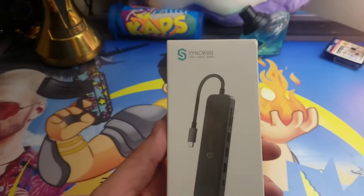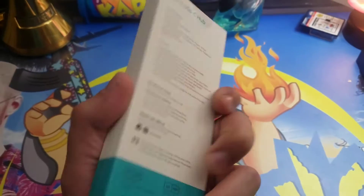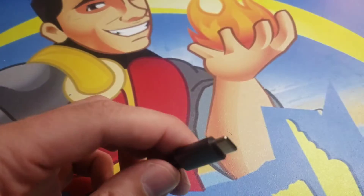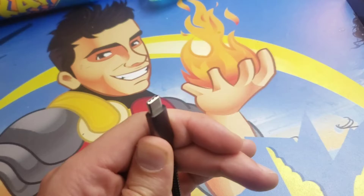Guys, I'm Mr. Alan C, and this is the SyncWire 8-in-1 USB-C Hub. Let's take a look at what's in the box. First, you want to make sure that your computer has a Type-C port, because this is what plugs into the computer.